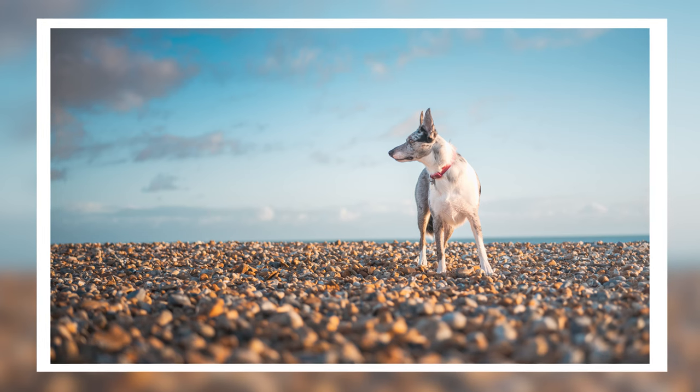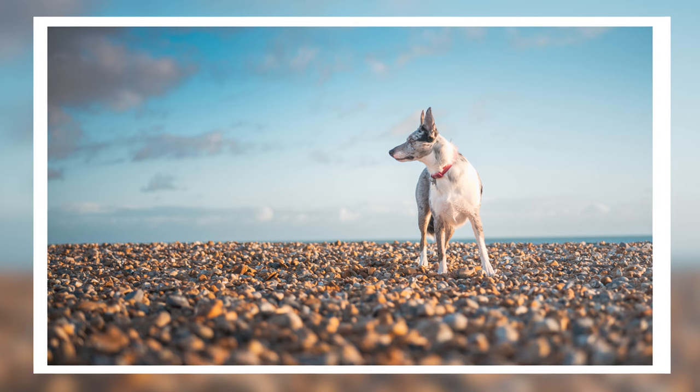Last week we went through how I edited a photo of my dog Nala — we had a good time going through each step in Lightroom to make the photo look the way I wanted. But as promised, this week we're going to talk about how to take photos of your pets: a few tips and things I've learned from doing this many times, failing a few times but succeeding hopefully a few more times than that.